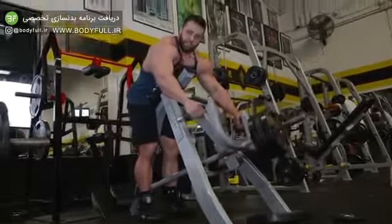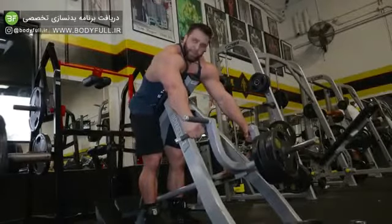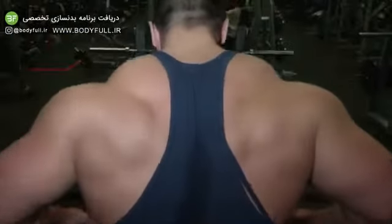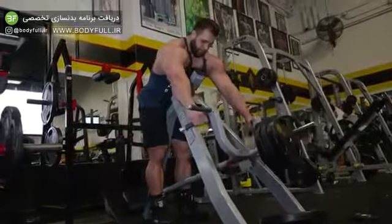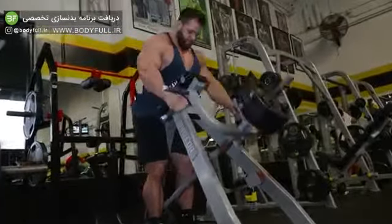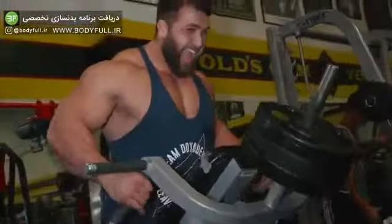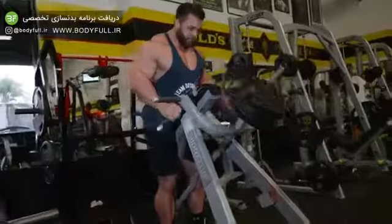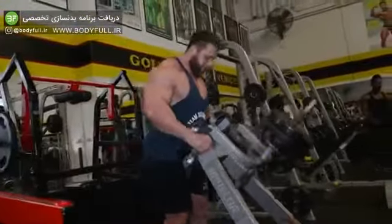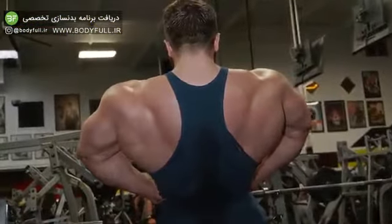My chest does not stay on the pad. A lot of people will say the chest has to stay on the pad, but I disagree. When I come back you're going to see my back engaging all the way from the upper traps down to my lower lats. It's almost like you're doing a deadlift and a pull at the same time. Your whole back is going to be engaged and you're going to see growth from this.